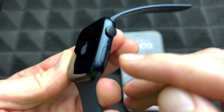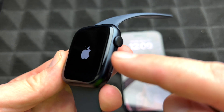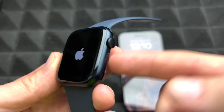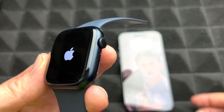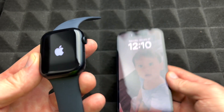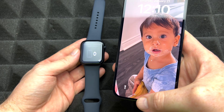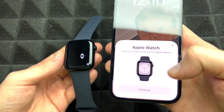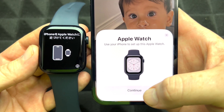The power button is this button right here. If you're powering it on for the very first time, hold it until you see the Apple logo. If you don't see that, let it charge a little bit more. Then leave it beside your phone. Make sure your iPhone's Bluetooth and Wi-Fi are turned on so it detects the watch. Right now it just detected everything — we're good to go.